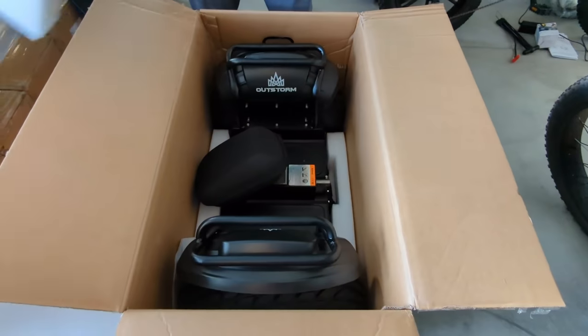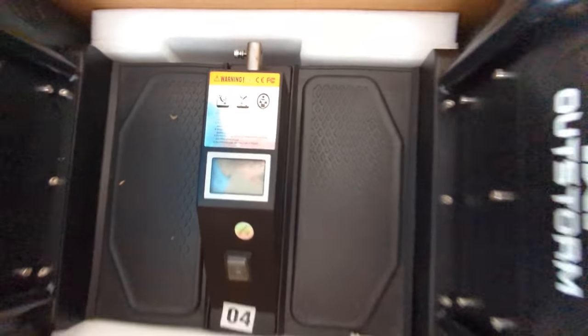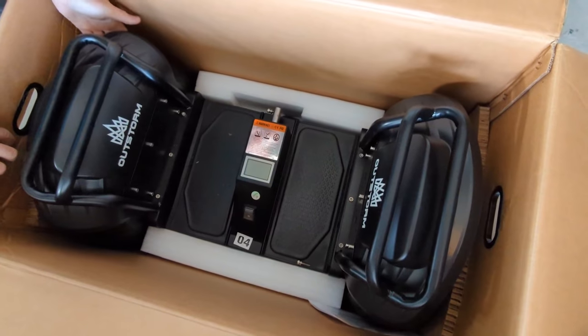The only thing that wasn't snug in the Styrofoam was the accessory bag. The scooter is big and heavy at 117 pounds. If you don't cut the box, you'll need some help lifting it out.